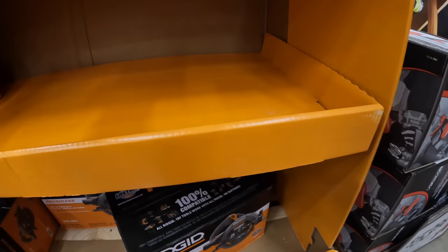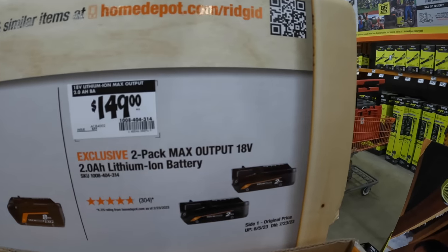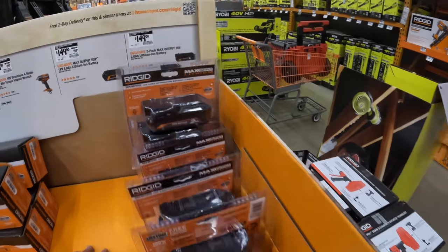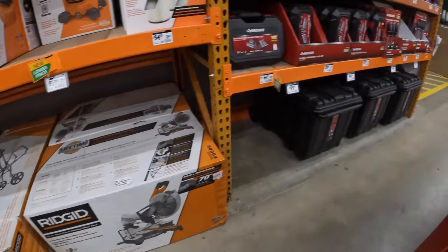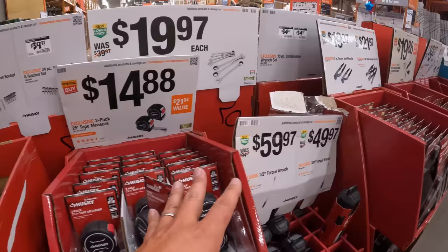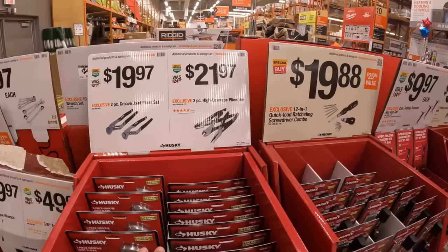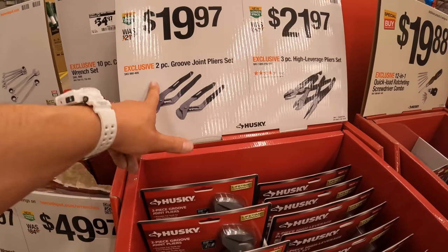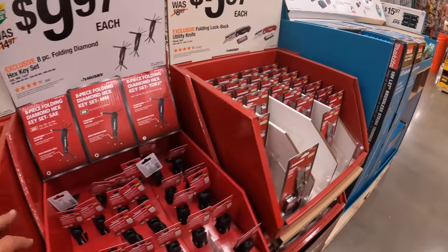$149 was $199 for an 8-amp-hour max output battery. Or $149 for two max output batteries that are 2-amp-hour each. Not too shabby at all. And they do have a good assortment of stuff when it comes to the hand tools that they have. Now, I prefer Lowe's hand tools over Home Depot's, just because they have a better variety.